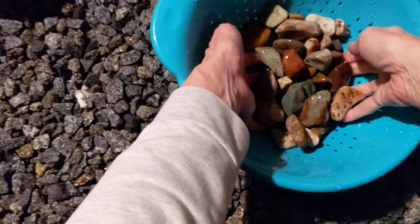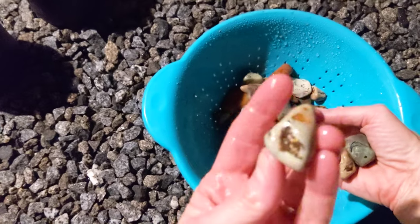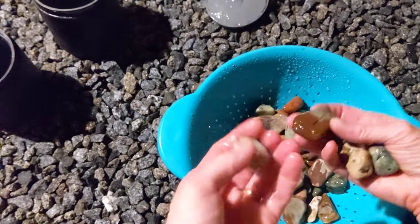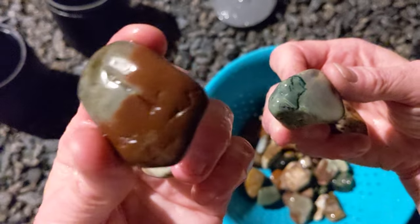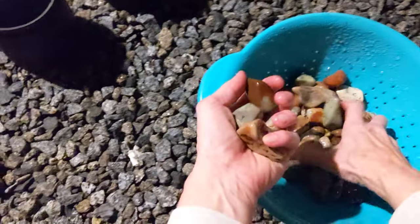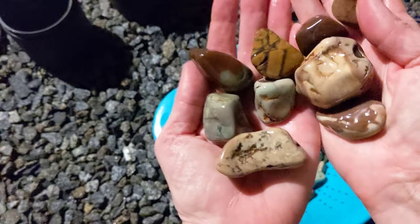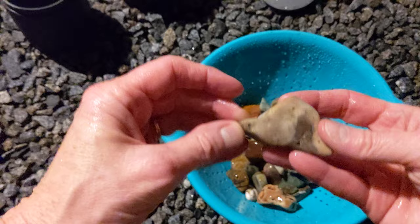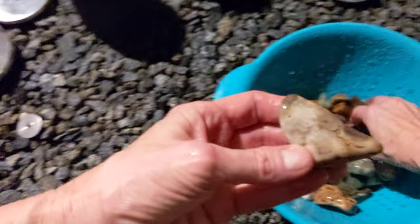Neighbors are probably wondering what I'm doing out here in the dark. Let's have a gander at some of these. A lot of this is chert — hopefully you can see that. Ooh, very nice. Let's see if I can do this without falling over. All right, so we've got this one — it looks good.